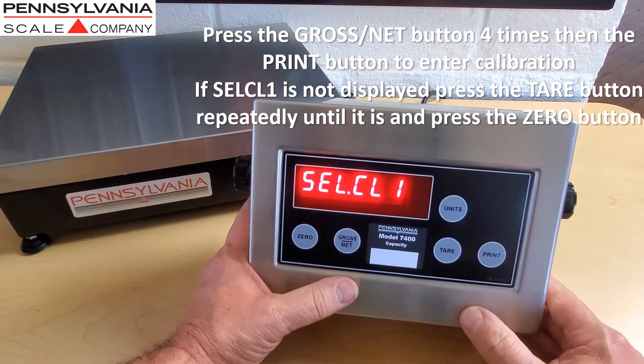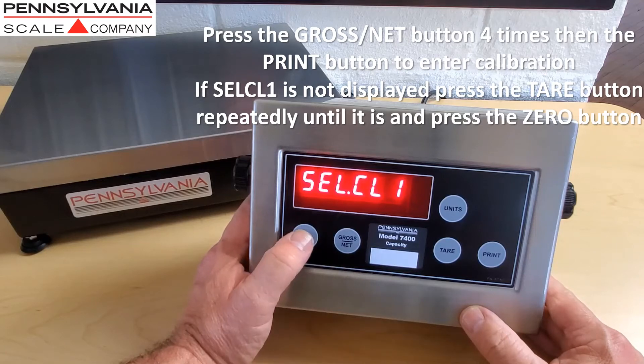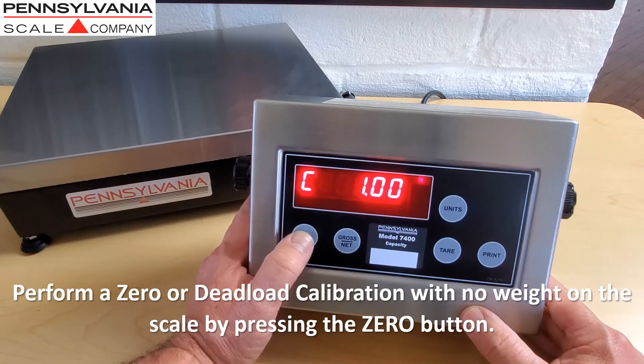If SEL CL1 does not display, press the tear button repeatedly until it does, and then press the zero button. You can perform a dead load or zero calibration with no weight on the scale by pressing the zero button.